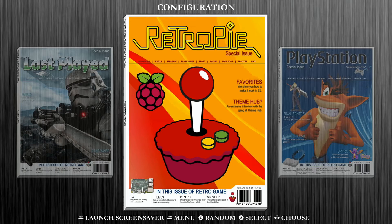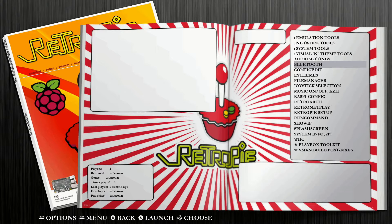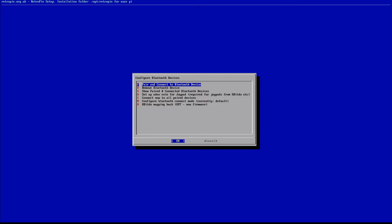The first thing I'm going to do using my keyboard is navigate into my configuration settings page. This is usually labeled with either the Raspberry Pi or RetroPie logo — in this case it's both. We're going to jump in here and navigate down to Bluetooth and select that. Now you can see it opens up the configure Bluetooth device page, and the first option is pair and connect a Bluetooth device, which is the option we're going to use.